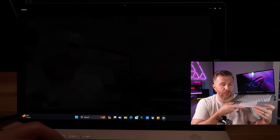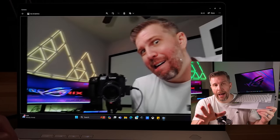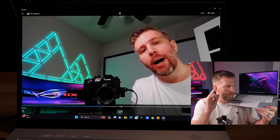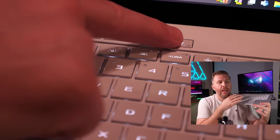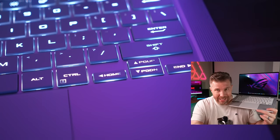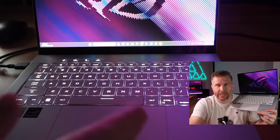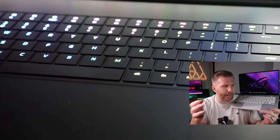Webcam quality was very good — Windows Hello worked well, with good detail and color replication, and decent audio pickup from the microphone. The keyboard has better key spacing than the 2023 version and feels really good to type on. However, backlighting is not uniformly lit — the edges of each key can be fairly dim in dark environments, and the F1–F12 key numberings don't look as good as higher-end RGB implementations.